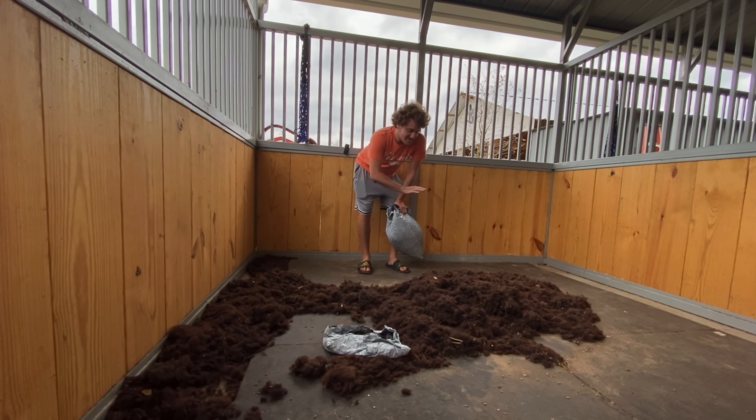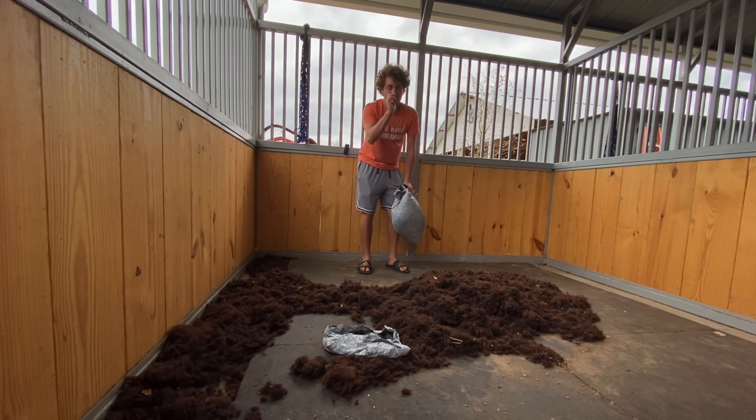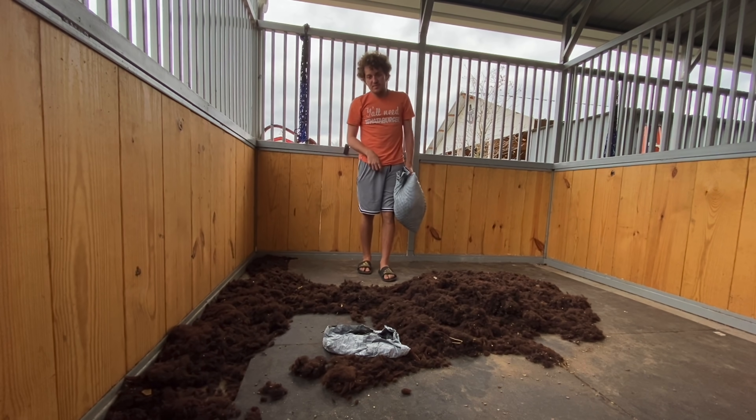Hey guys, Ellie here. As you can see, I am surrounded — maybe not surrounded, but in front of me is a ton of alpaca wool. This is Ernie's right here, and then in that other stall across from me there's a bunch of Annie's wool.